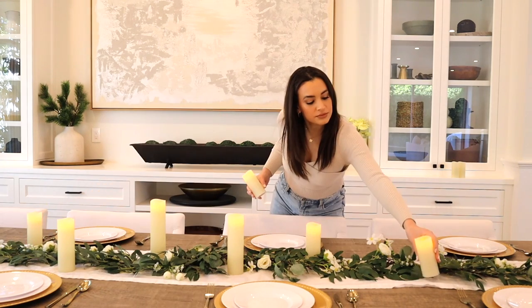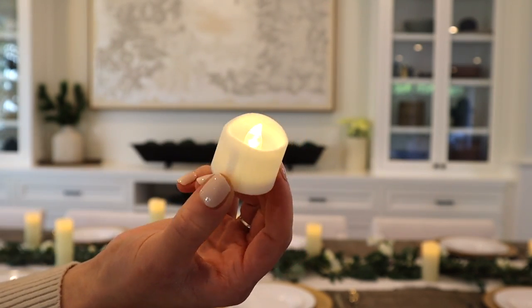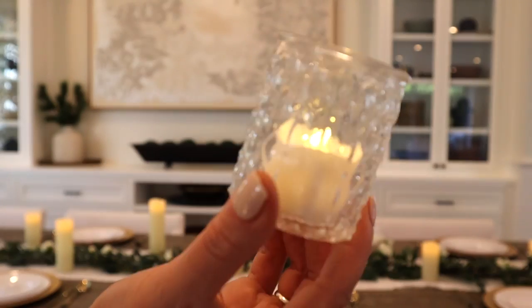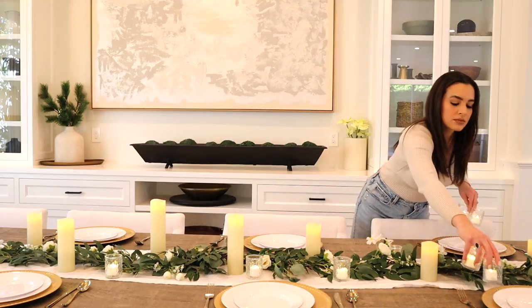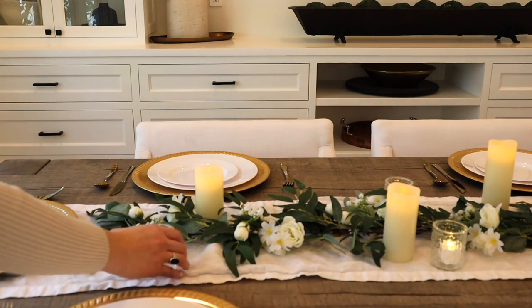My table is very large — it's nine feet long — so decorating it with a lot of big centerpieces can get very pricey. I tend to go for a more minimal look since it's more affordable, and that way I can switch up my table throughout the year.